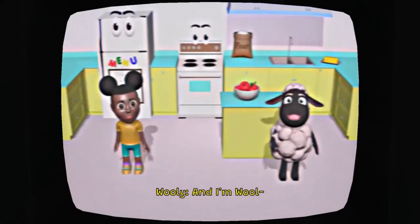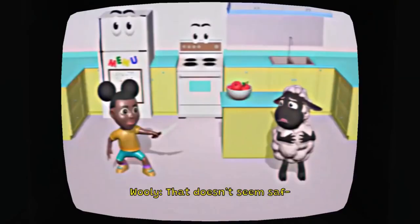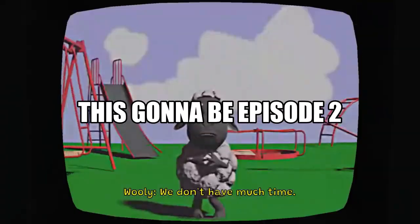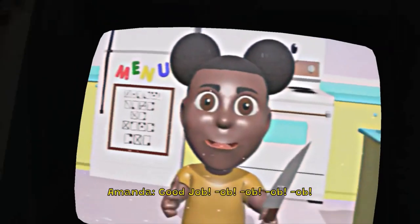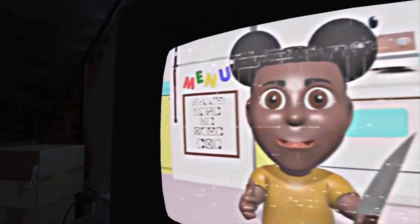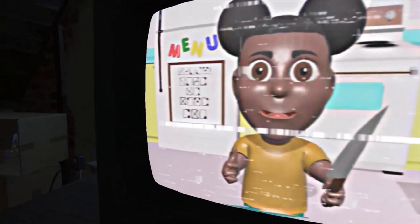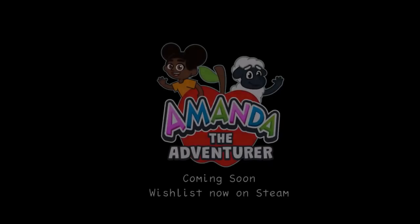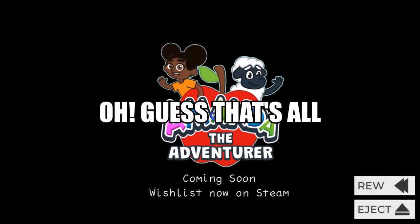Hi, I'm Amanda. And I'm Bloo. We're at a petting zoo. He's hot. That doesn't seem safe. Good job. Good job.